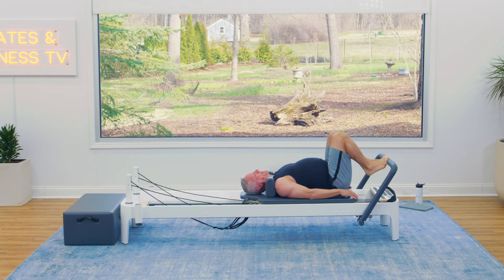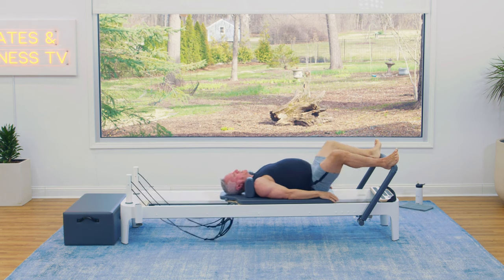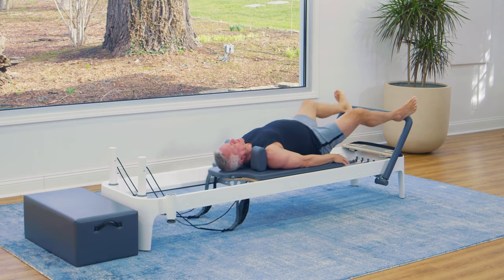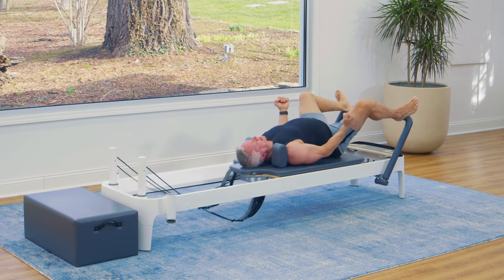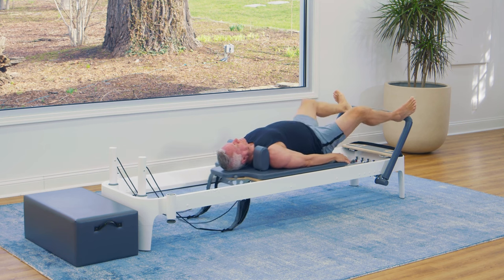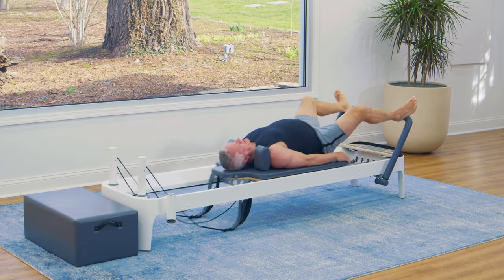Let's take your feet to the outsides of the bar — heels on the outside of the bar, as far as they'll go — then rotate the legs open. Keep that position as you press out and in. This is our second position. As we come in, your knees track over the center of your feet. This one is great for working the backside, the glutes, because the glutes do exactly this — they turn the legs out and they extend the hip. Four more.